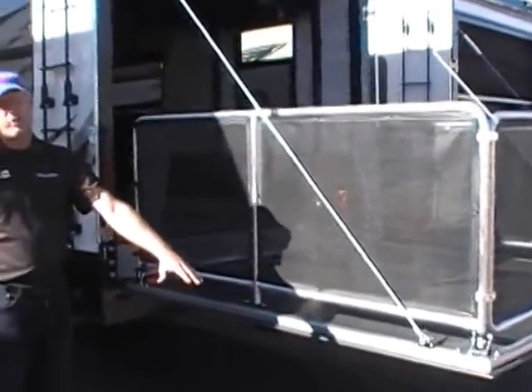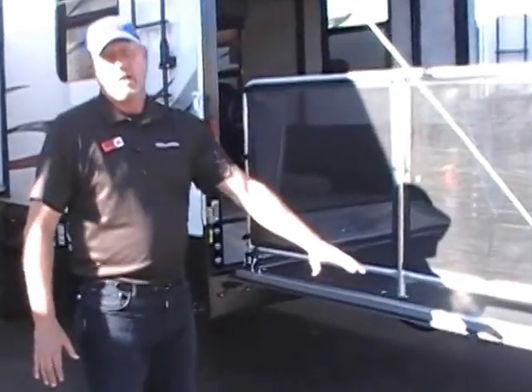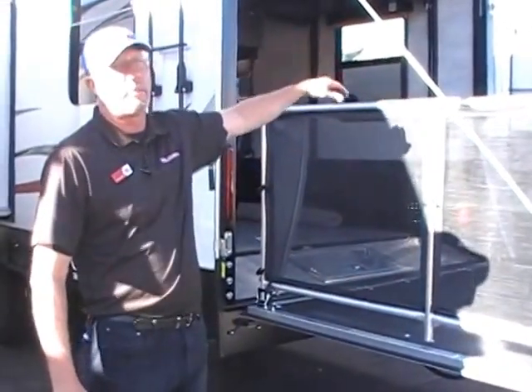This is a 16-foot garage on this — it will hold the biggest Razor there is. The only thing you should have to do is, if you have a light bar on it, you've got to fold the light bar down, because it's right at 75 inches tall with the bunks up.